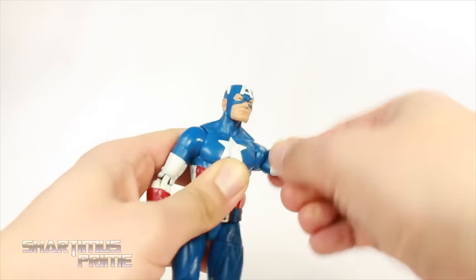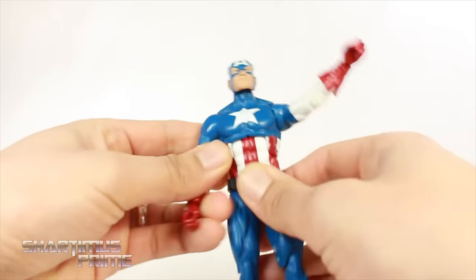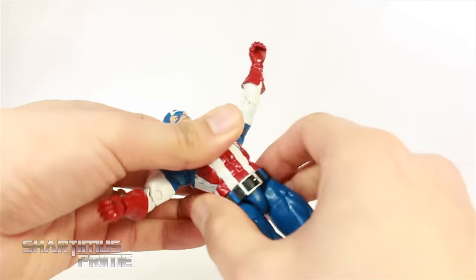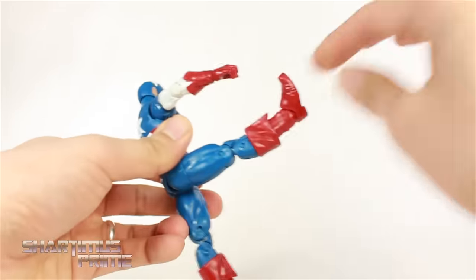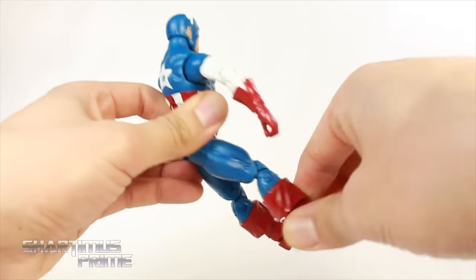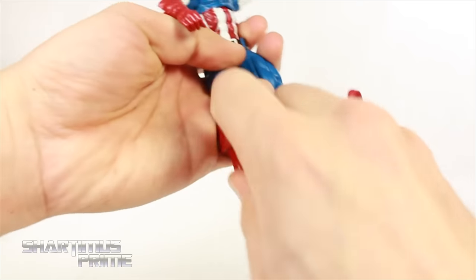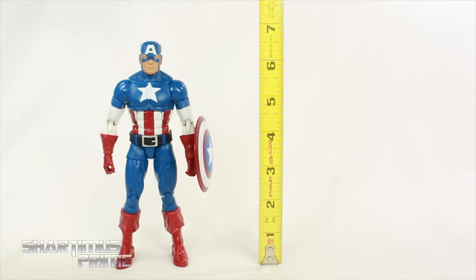The shoulders can only move outward that much and they can move forward. You get a bicep swivel, double-jointed elbows, wrist rotation and hinge up and down. He does have the ab crunch — moves back — and a waist swivel. The belt is a separate piece, so shift it downward before moving the waist. Hips move outward, he kicks forward and back. He has upper thigh swivel, double-jointed knees, boot rotation, and ankle pivot. Cap stands just a little over 6.5 inches tall, and with the Cap Wolf head it's just a little bit taller.